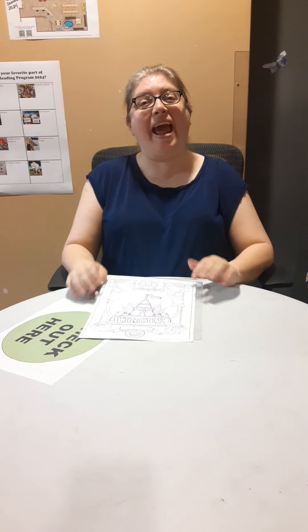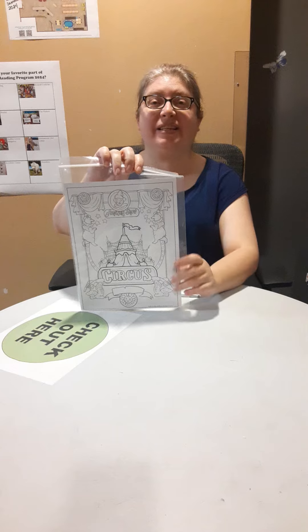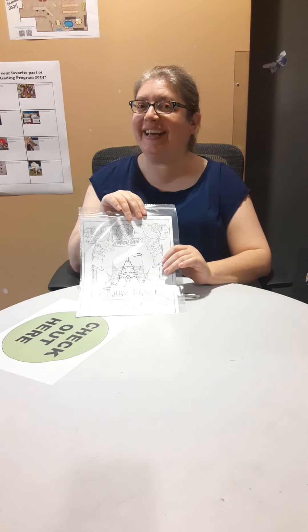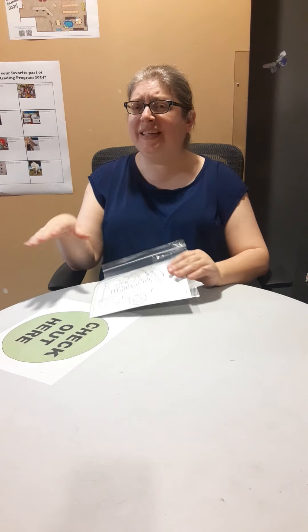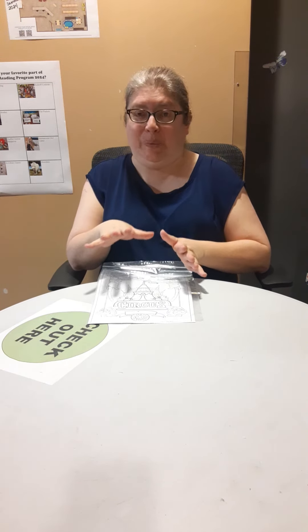Now as usual, we have our packets, and this last week we have a circus adventure. It has coloring sheets, it has activities, and of course it has the craft. Our craft seems really simple this week, but I think it's really cool.